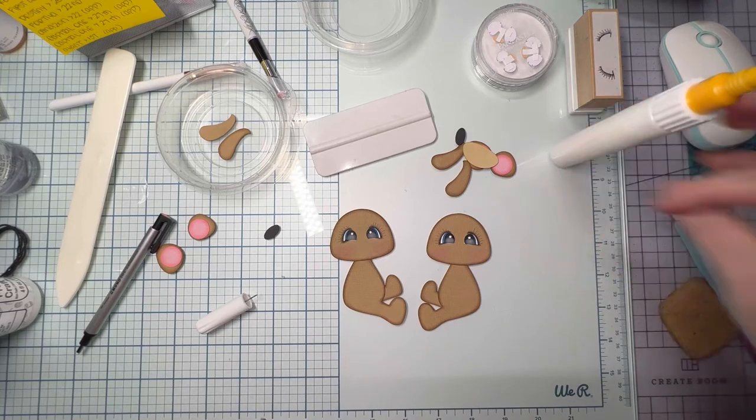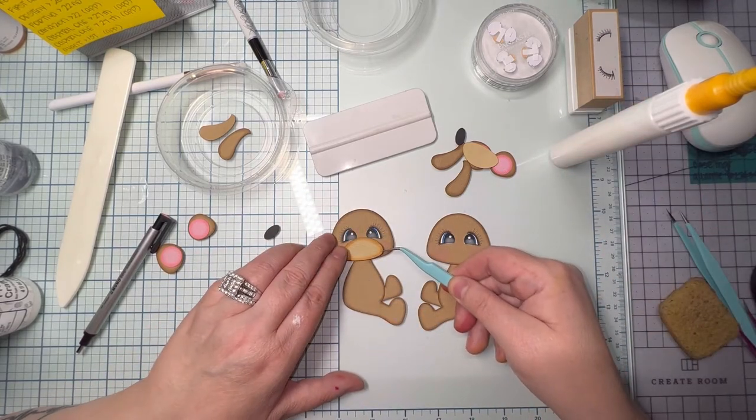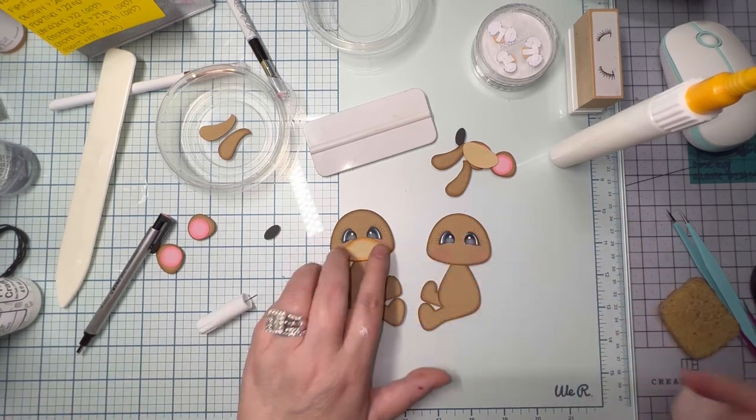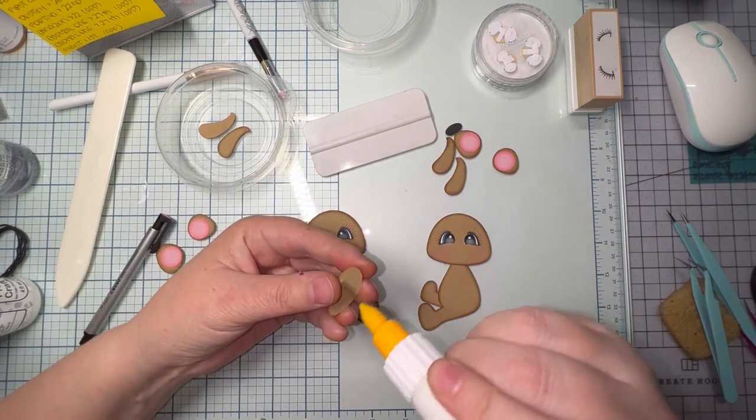Now I'm just going to attach the muzzle to both of them. If you notice, I don't press down in the middle and towards the top — I don't want that part to sink in between the eyes.